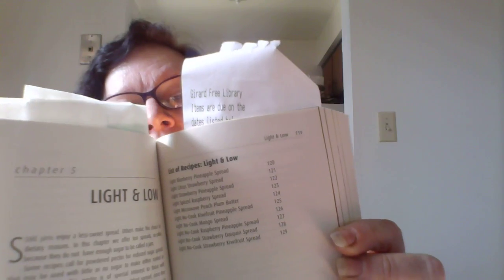Another thing I liked in this book is what's called 'Light and Low' on chapter five, page 119. Light and Low is basically things that are a little bit lower in calories. If you're trying to watch what you eat, there's not a whole bunch of things, but the recipes call for sweeteners where you can reduce the amount up to a third to suit your personal taste. Here's the list showing Light and Low.